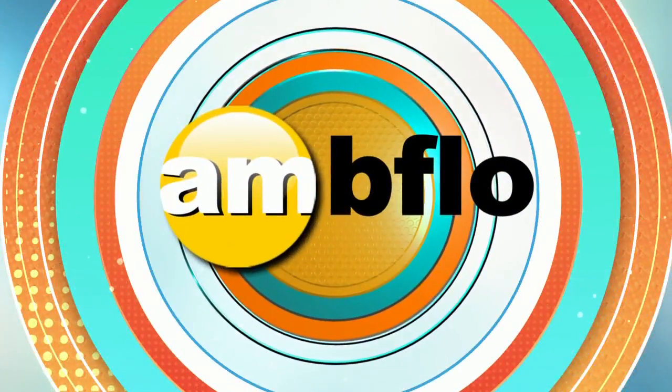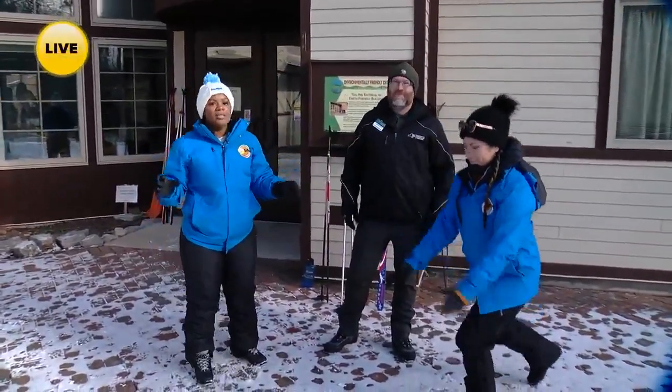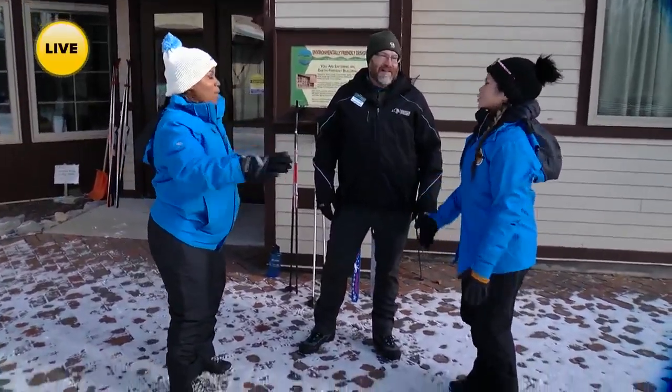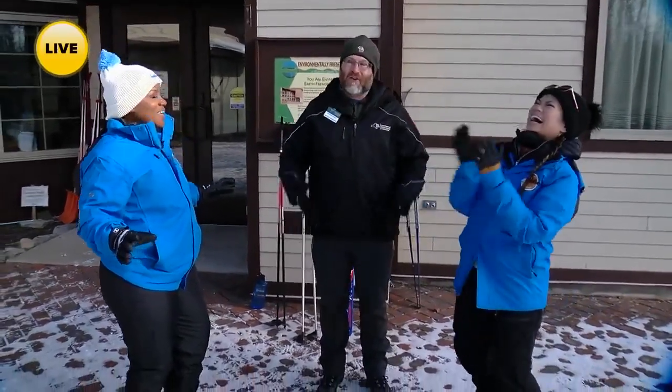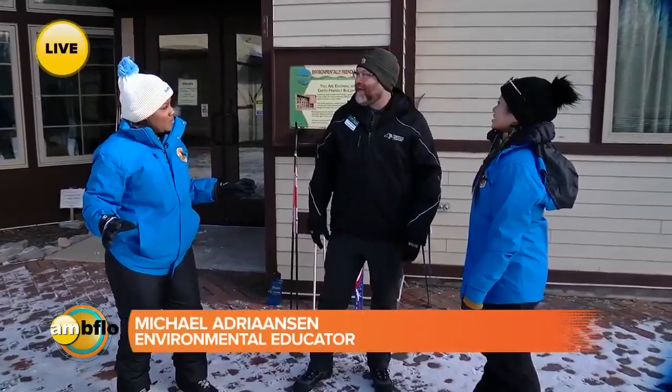Welcome back to AM Buffalo. We are here with Michael Adrianson, environmental educator. Can't do any laps right now. What's happening? We're doing some stretches, getting warmed up. We've been out here for a while, we're cold, our jaws aren't working so well. Part of cross-country skiing is getting warmed up before you get going.